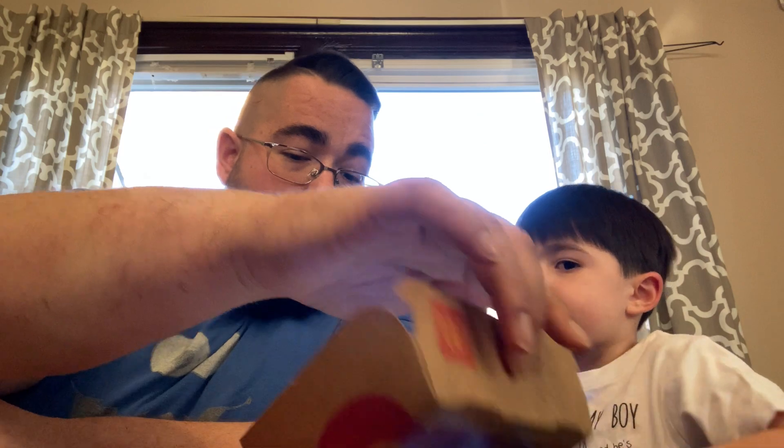I don't see why it's a limited time offer, but it is limited time, so go out and get a McRib today!